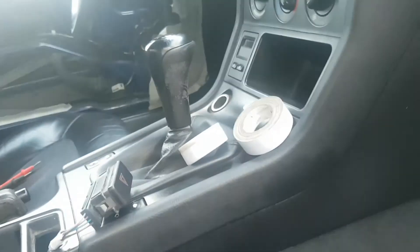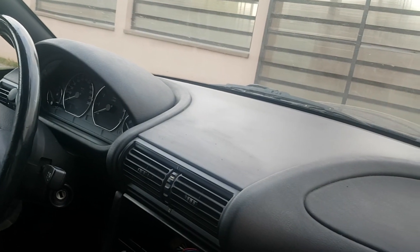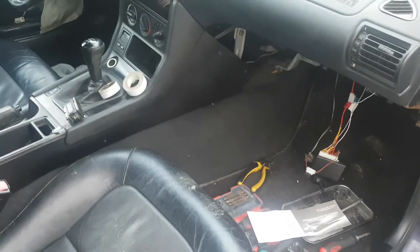That's about it — just trim all unused wires to a proper size, isolate them, and put it all back together neatly. The end result: you will have a nice working central locking system, and you will even see the hazards flashing on the dash as well. That's it, hope this video helps, bye.